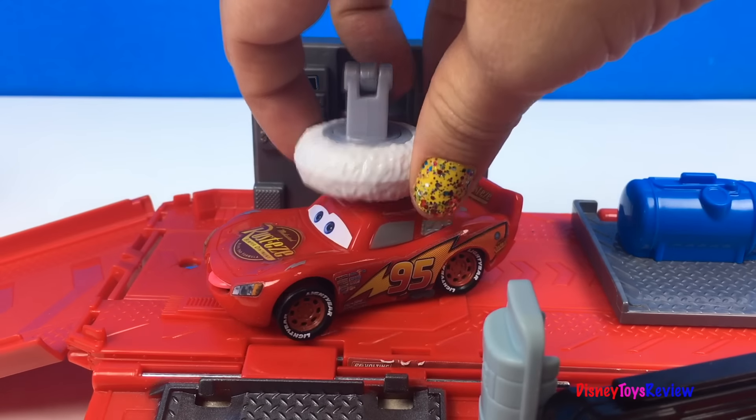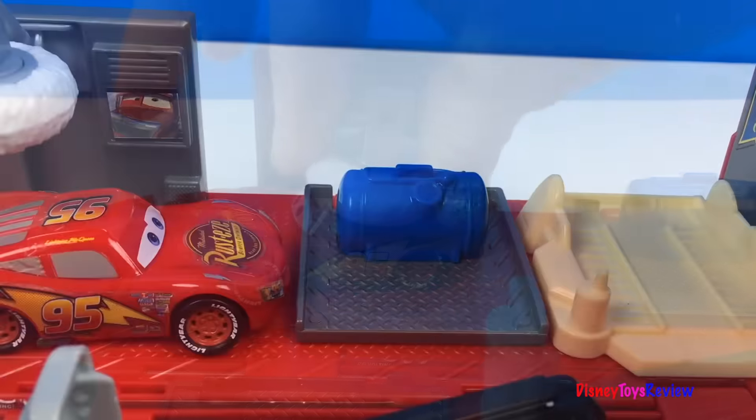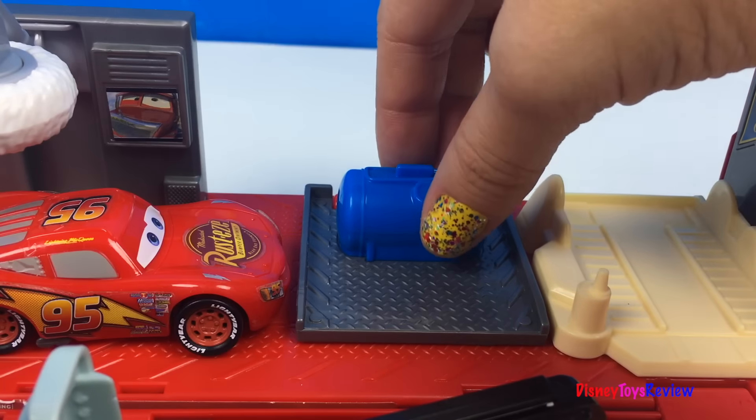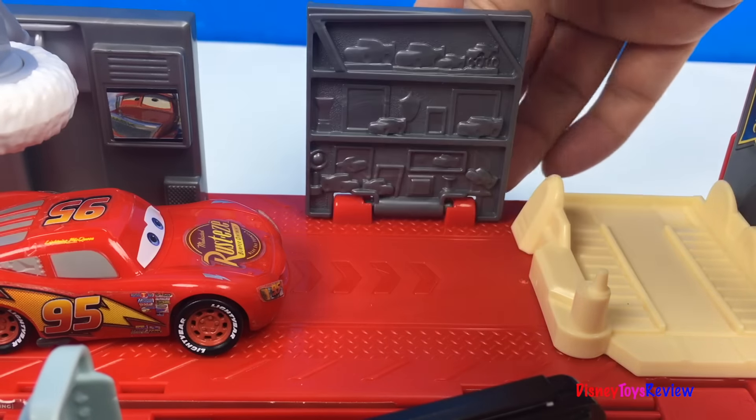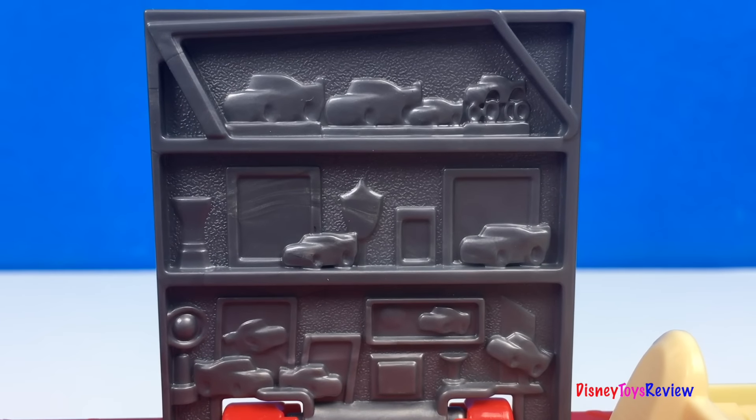Time to buff! Here's the air compressor, but it's also a trophy wall. Look at all those trophies.